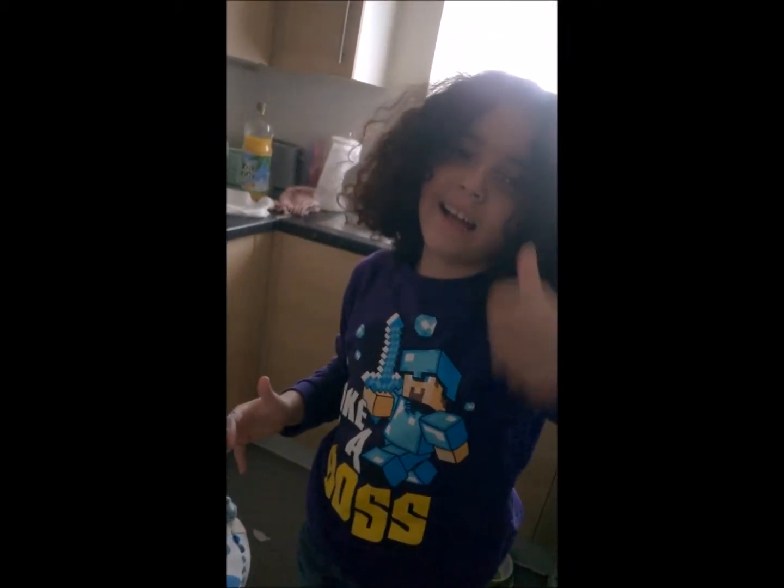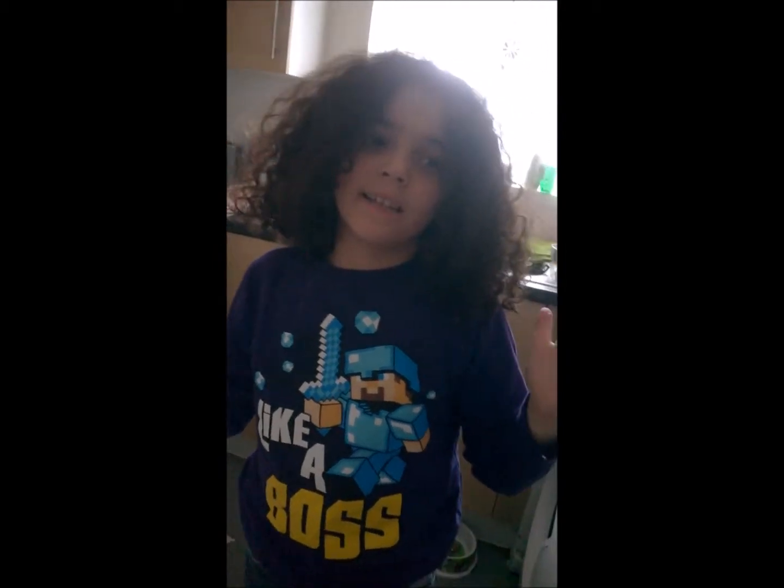Comment, subscribe, put some thumbs up for me, and don't forget to follow me on Decoden. Bye!